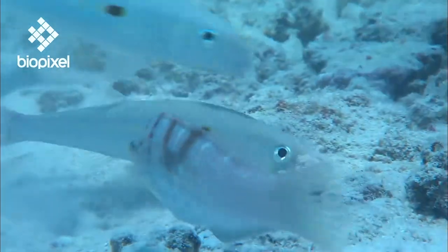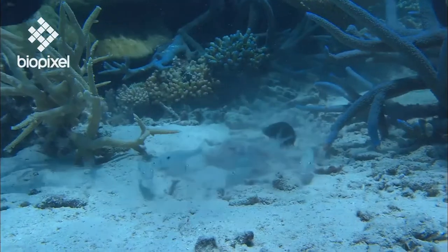As the goatfish hunts, others tag alongside to pick up any small morsels that are going spare.